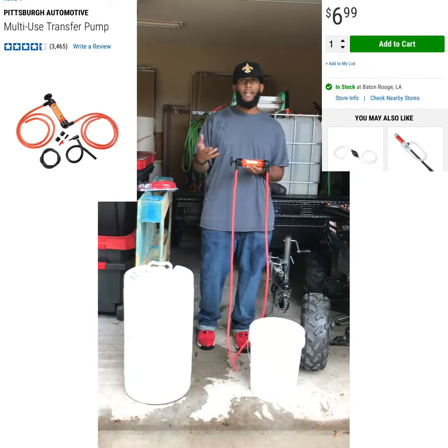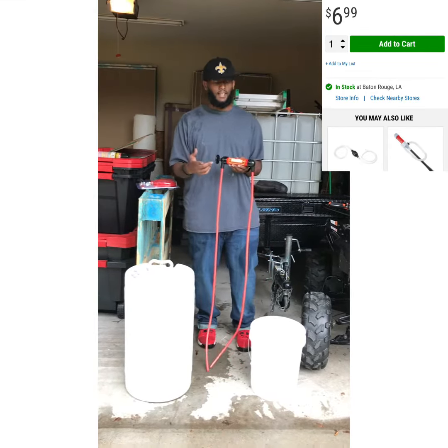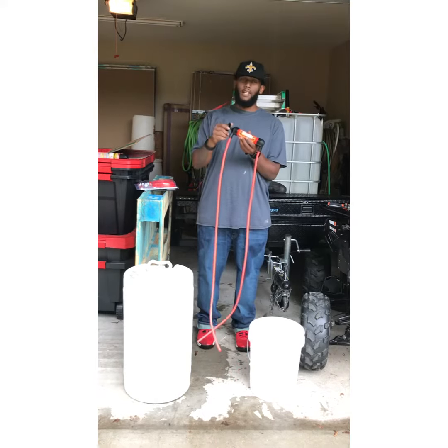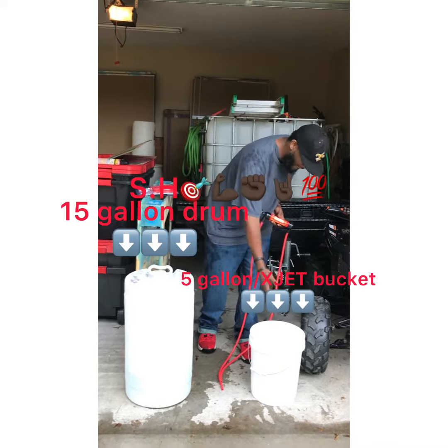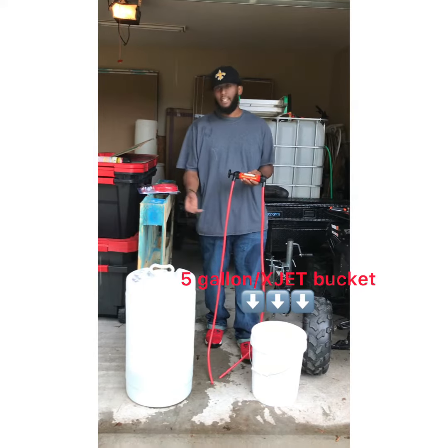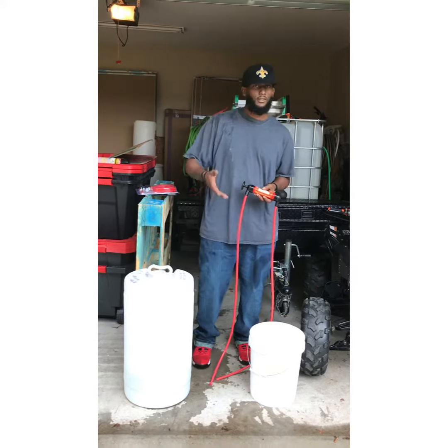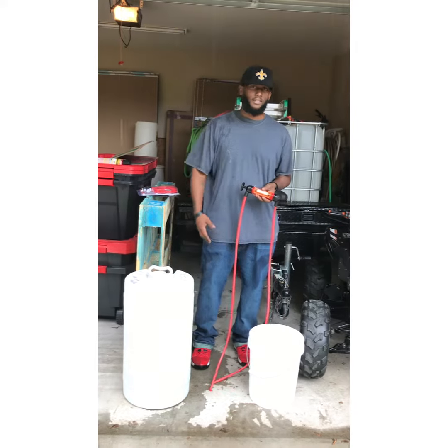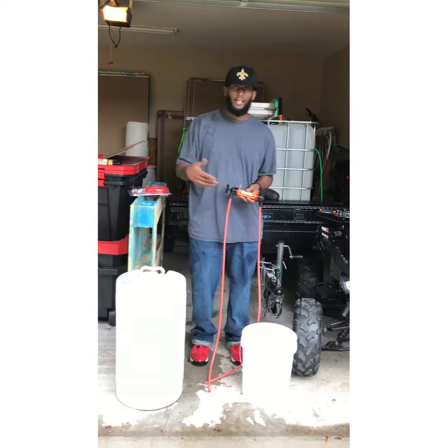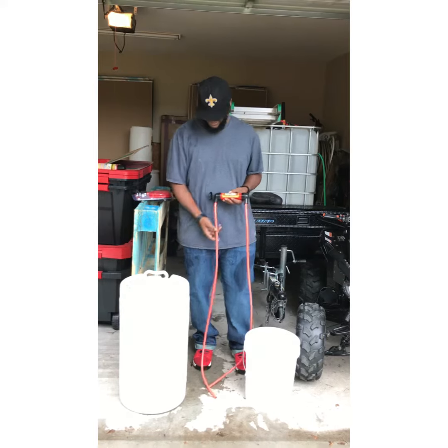It's going to sell for $3.99, but regular price is $6.99. This is what I use to transfer my SH from my 15-gallon drum to my 5-gallon bucket. And today's demonstration, we're just going to use water. It's a rainy day outside, so I ain't doing no kind of work. So I figured why not show y'all how to transfer my chemicals.